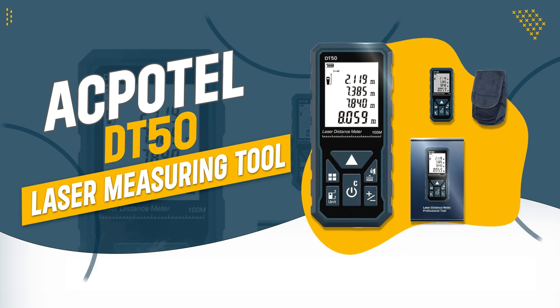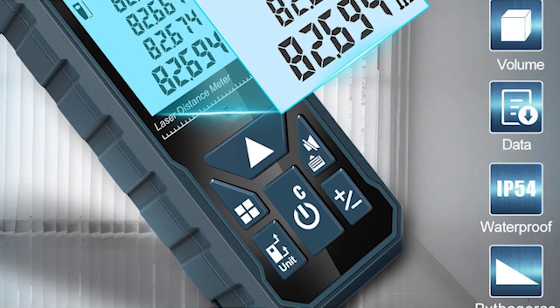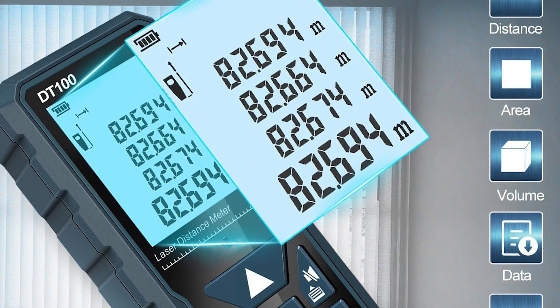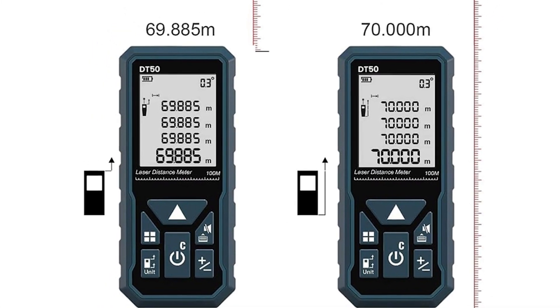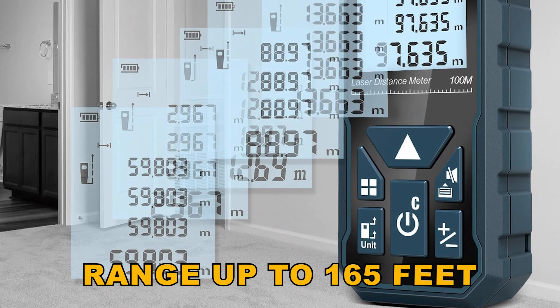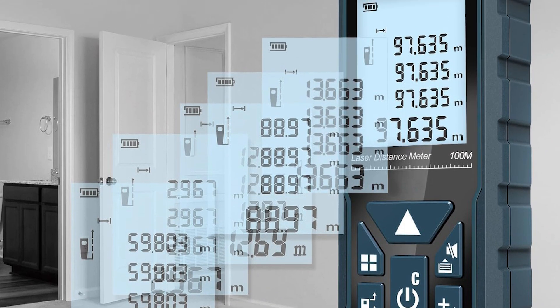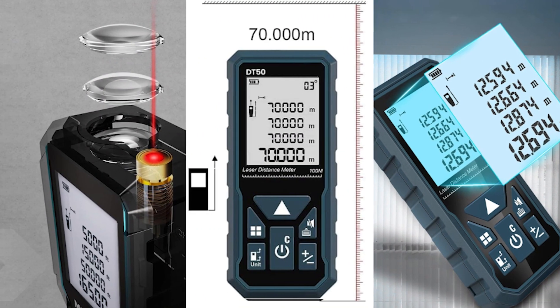Number 3: APOTAL DT50 Laser Measuring Tool. The APOTAL DT50 combines high accuracy and speed, making it ideal for professionals like carpenters, realtors, and landscapers. With a measuring range up to 165 feet and a variety of measurement functions, it streamlines your workflow efficiently. Its durable design ensures it can handle tough job site conditions while remaining easy to use and portable.